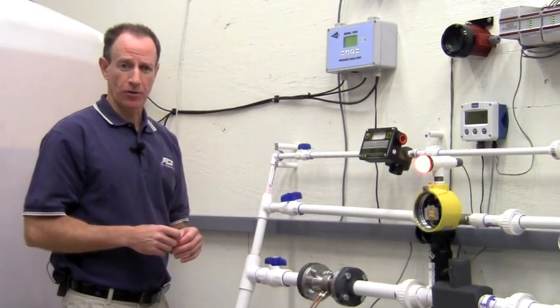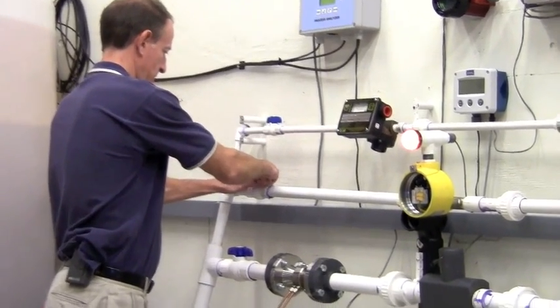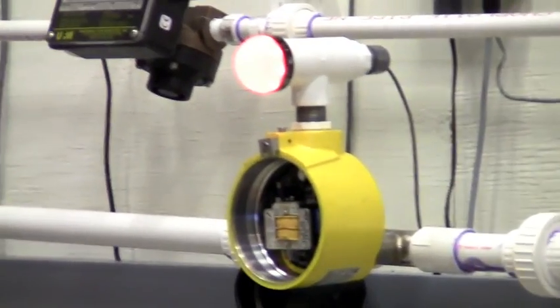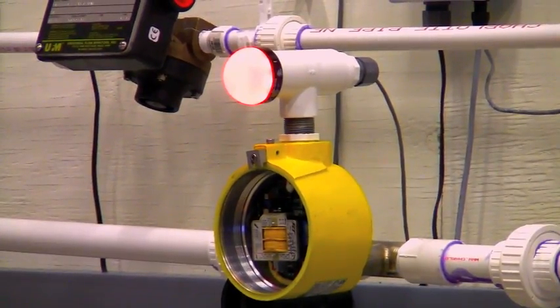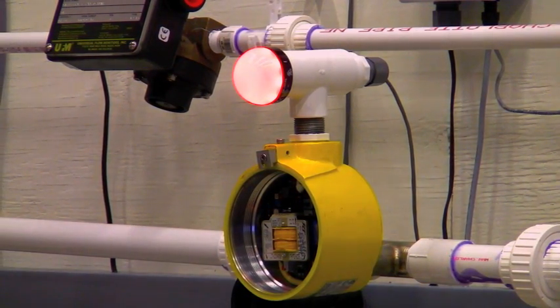I'll partially open the valve, getting some flow going through it, and we go to our medium flow or low flow condition. Now I'll fully open the valve and we'll see our flow go from medium to high.